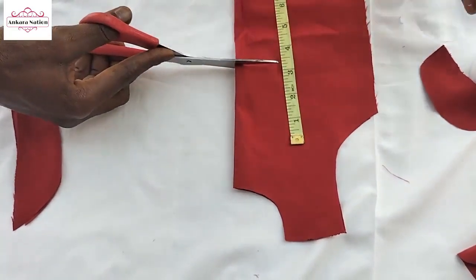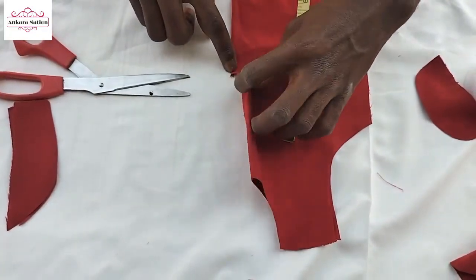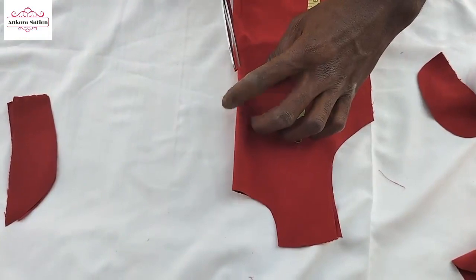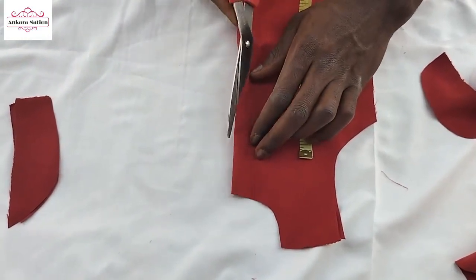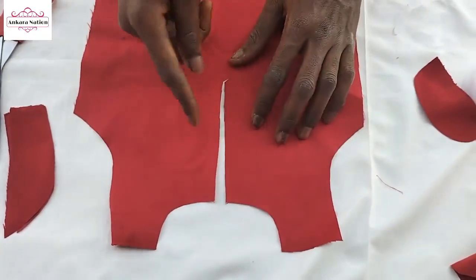If you do it like this, it's wrong. You bend it a little. Then use your scissors and divide this piece into 2. Dividing from the outside shows you 2 different things.